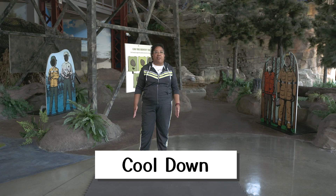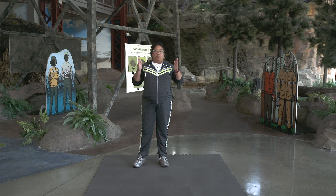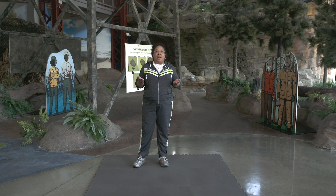Let's start our cool down. Take two deep breaths in. Breathe out — one. Breathe in. Breathe out — two.